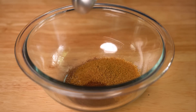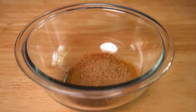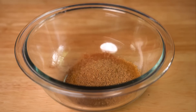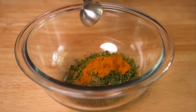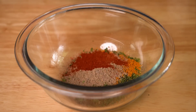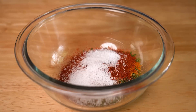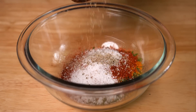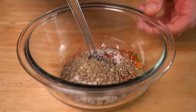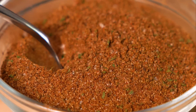Next, we're gonna do one teaspoon each of ground cloves and cinnamon. After that, two teaspoons each of ground coriander and dried parsley, then one teaspoon of turmeric, two teaspoons each of ground cardamom and smoked paprika, one teaspoon of cayenne, two teaspoons kosher salt, and about one to two teaspoons of fresh ground black pepper. Mix that up and that is your shawarma seasoning — good enough for about two to three batches of the chicken.